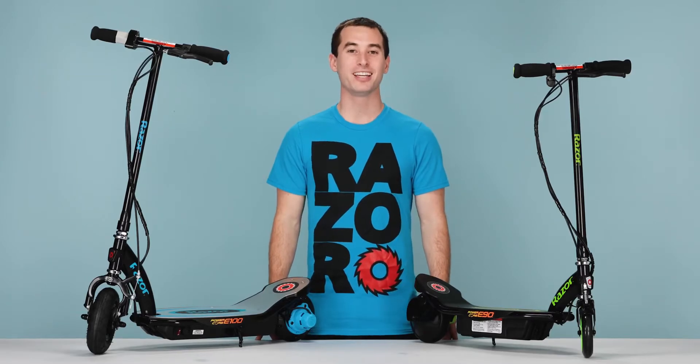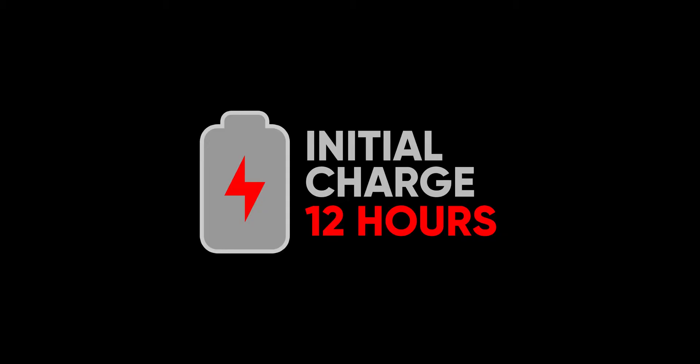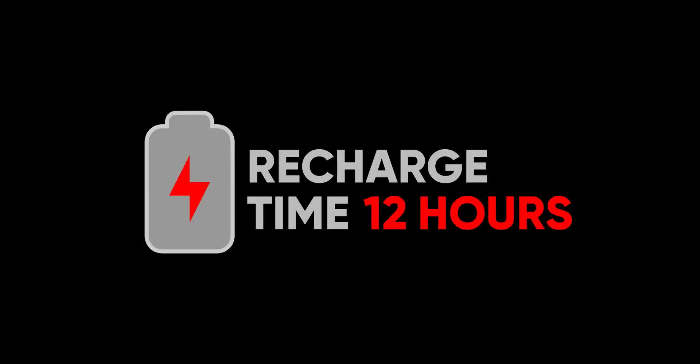The first thing is charge time. Initial charge time takes 12 hours. Recharge time can take up to 12 hours, but not exceeding 24 hours.